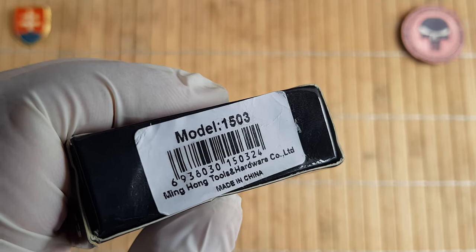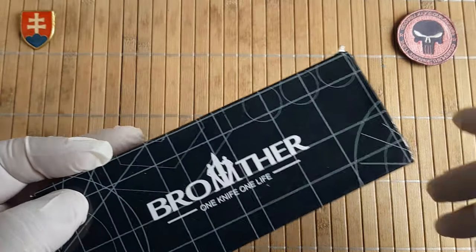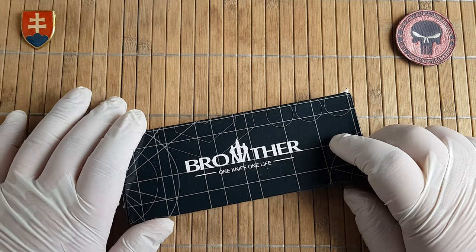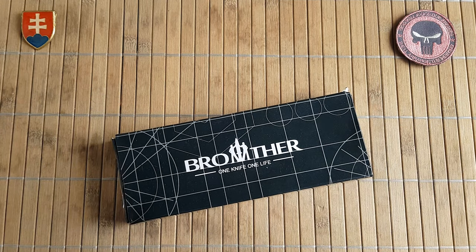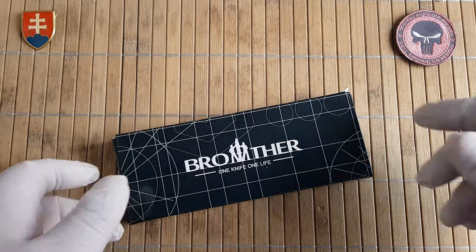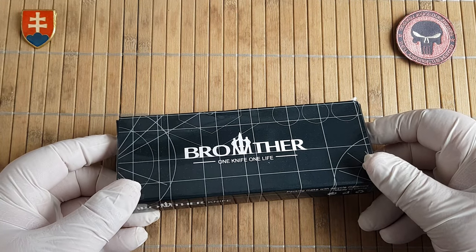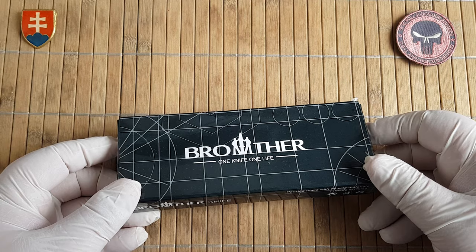The model number is 1503. This is one of their first high-end or premium quality knives that they released. They were released in 2019 at around June.